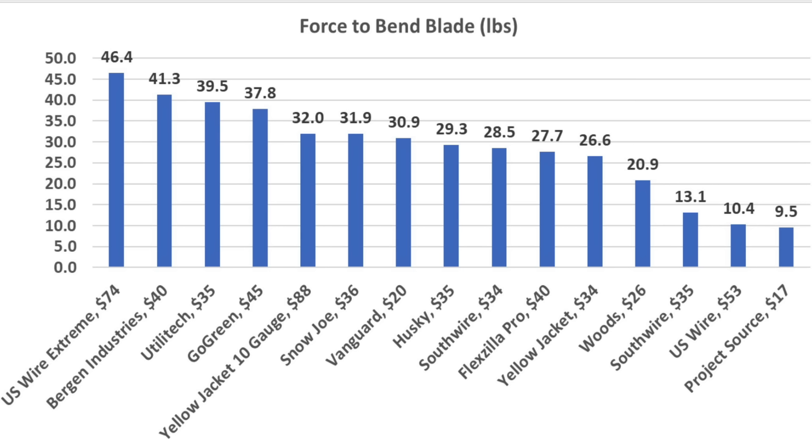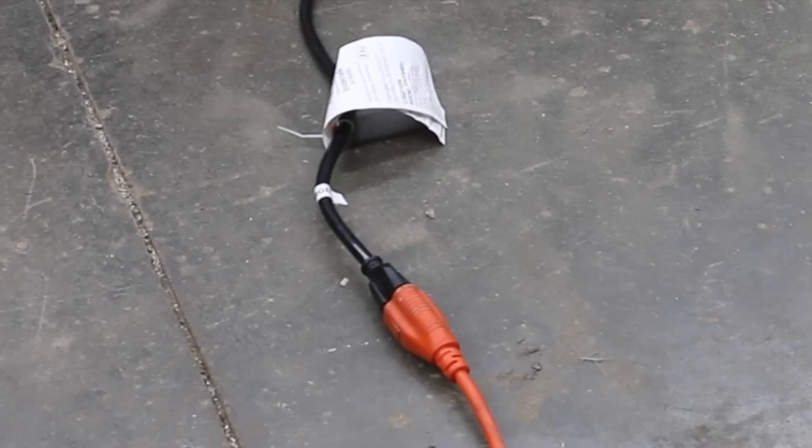There's a huge difference in extension cord blade strength. The U.S. Wire Extreme came out on top at 46.4 pounds, Bergen Industries performed well at 41.3, Utilitech 39.5, and Go Green 37.8 pounds.